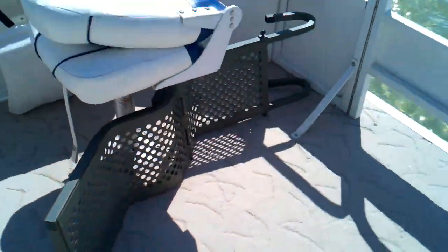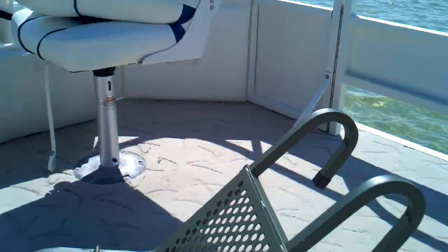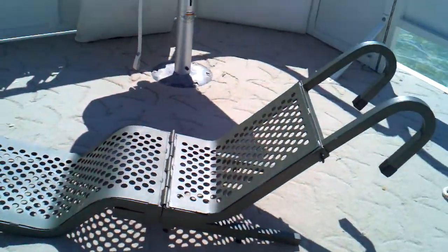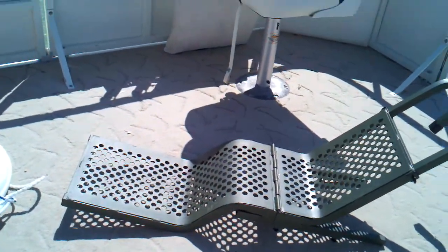I found a few doggy ladders. Let me straighten this up — this is going to hang off the side of the boat, and Achilles, 100 pounds of dog, will be able to get up.